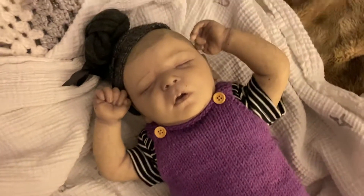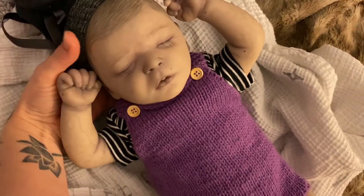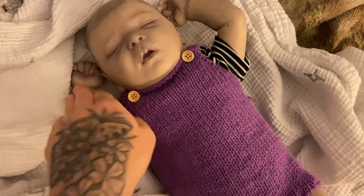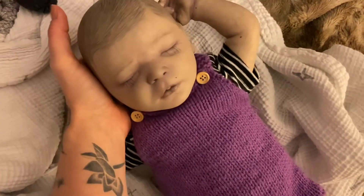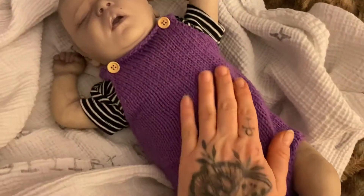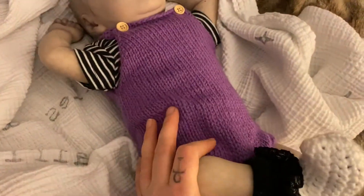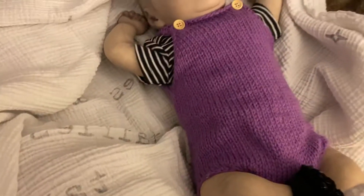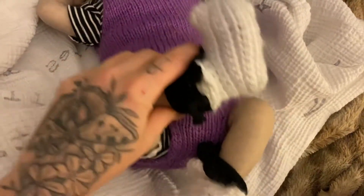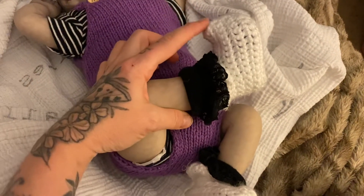She could certainly be a boy too — the real baby this was made from, the sculpt, the 3D scan, was a boy, so the sculpt is Darren. It could be a boy or a girl, really doesn't matter. Whatever you want — you could send her home with a boy box opening or a girl box opening. If you do a girl box opening you'll get the outfits she has on in the pictures on my page, plus these super cute slippers with the little pointed toe.